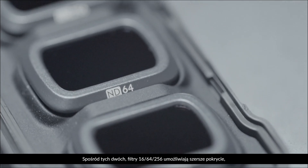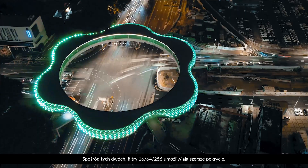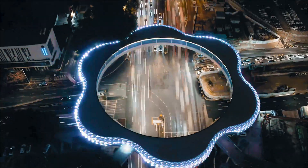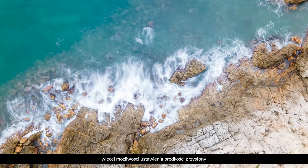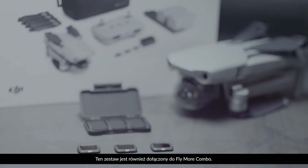Between the two, the ND16-64-256 filter kit provides wider coverage, highlight suppression, shutter speed adjustment, and prolonged exposure shooting. This kit is also included in the Fly More combo.